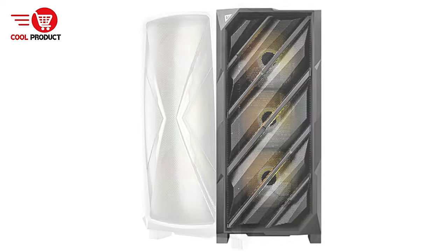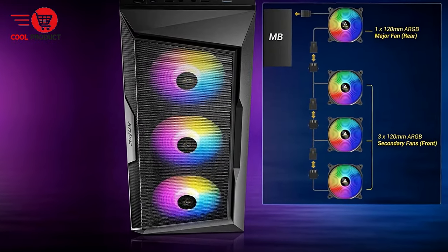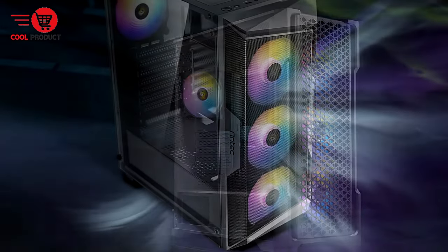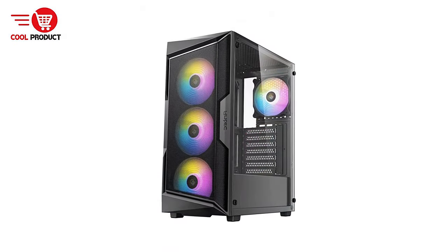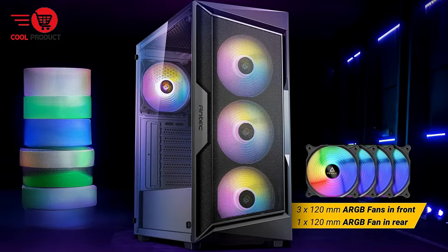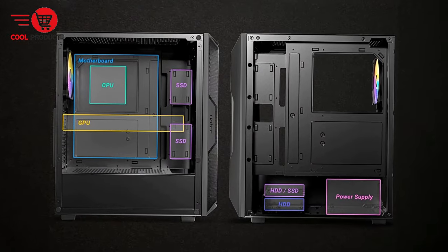The full-view tempered glass side panel offers a stylish way to showcase your gaming components, with polygon-shaped frames complementing the overall aesthetic. The I/O panel features a power button, LED control button, microphone and HD audio jacks, and a combination of USB 2.0 and USB 3.0 ports for easy access to all necessary connections. With a maximum GPU length of 320mm, the AX61 accommodates a wide range of graphics cards, making it versatile for gamers looking to invest in high-performance GPUs and allowing for future upgrades without changing cases.